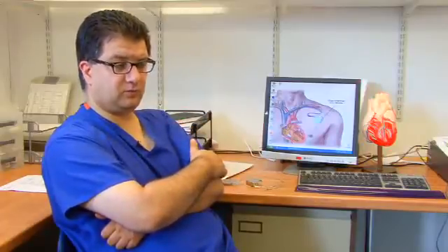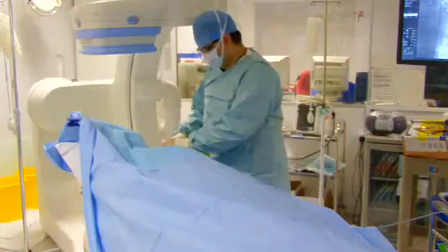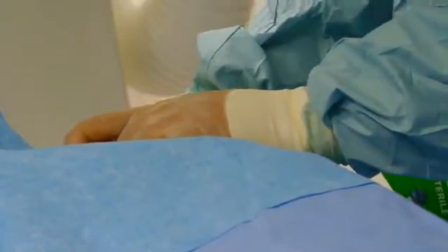We make a cut, which is usually about this big, underneath the left collarbone, and then one of two things happens. We need to get the wires into the heart. The usual way is to find a vein which runs between your chest and your arm, called the cephalic vein, and through that we can put wires in. But sometimes that isn't big enough, so then we have to use a needle to get into the vein underneath the collarbone.